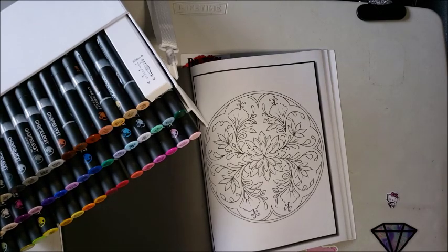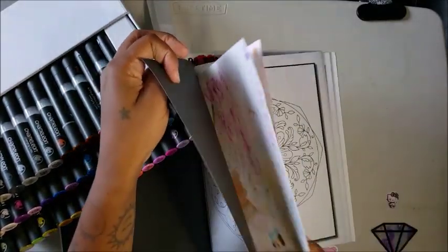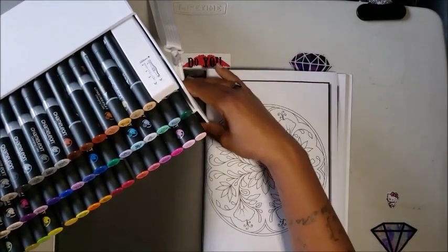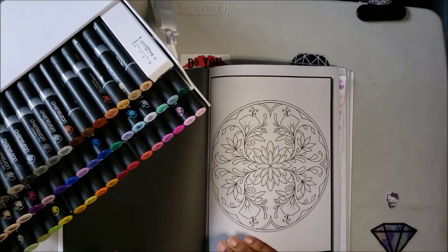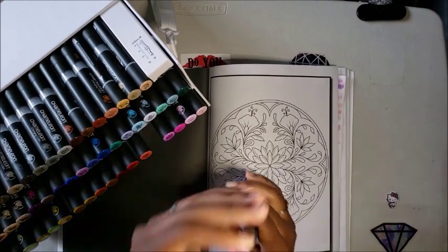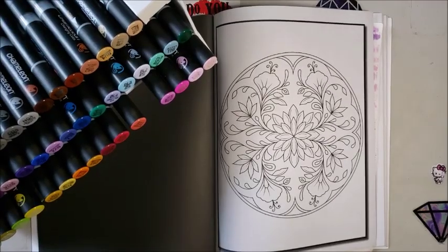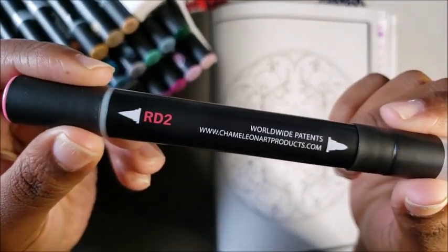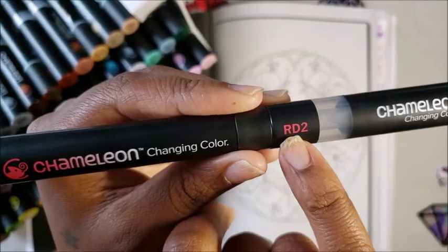If you've been on my channel the last couple of weeks you've probably seen these markers, but we're going to do a short tutorial. I need to find my piece of paper — even though the black pages don't bleed as bad, I like to keep cover paper back there. I've noticed the colors are pretty true to what's shown on the marker, which is good. Let's go for red coral.